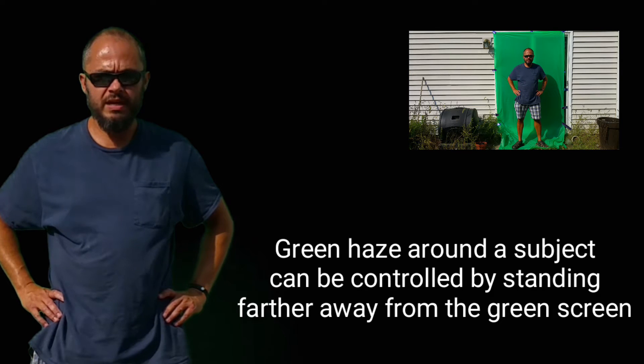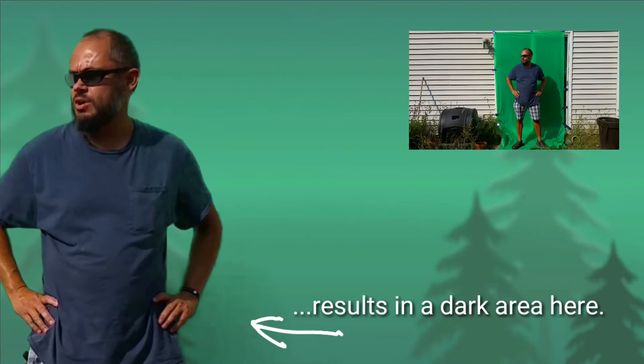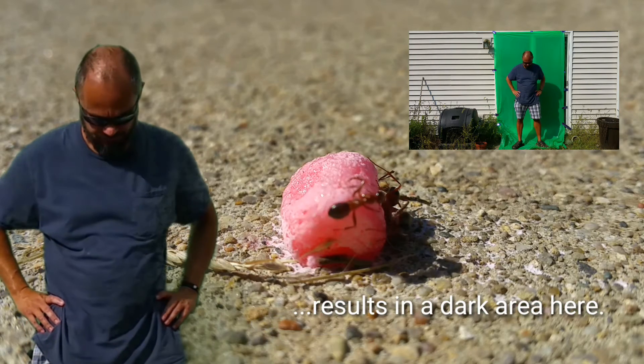Here is my cheap chroma key setup for KineMaster. This is a tablecloth from the Dollar Tree, and it can be used as a backdrop to do chroma key, also known as green screening.